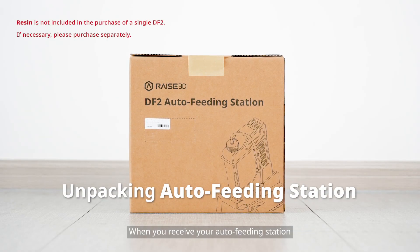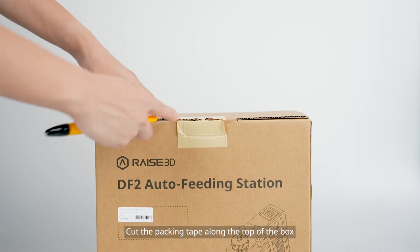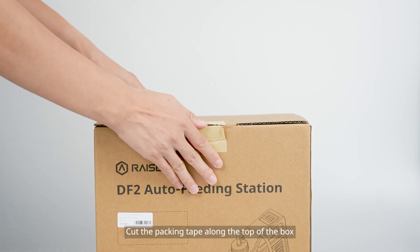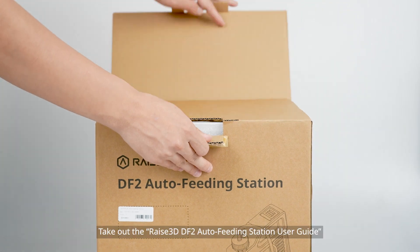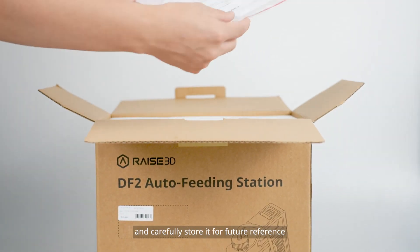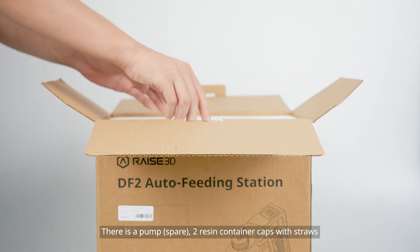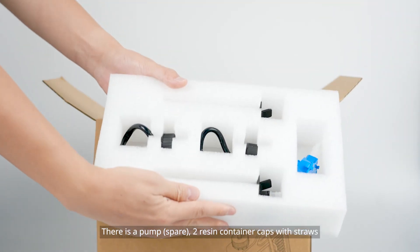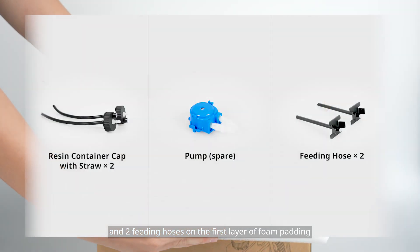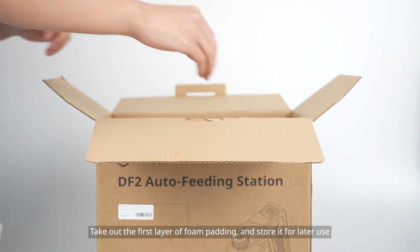When you receive your auto feeding station, place it in an open area. Cut the packing tape along the top of the box and open it. Take out the RAISE 3D DF2 auto feeding station user guide and carefully store it for future reference. There is a pump, two resin container caps with straws, and two feeding hoses on the first layer of foam padding. Take out the first layer of foam padding and store it for later use.